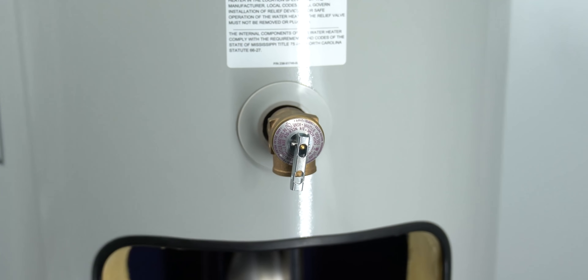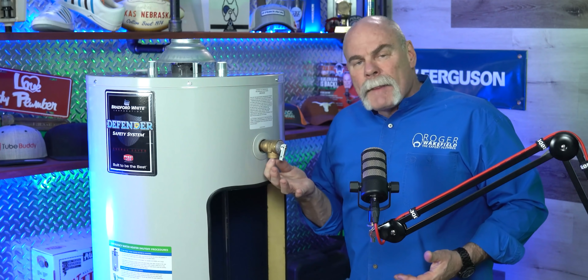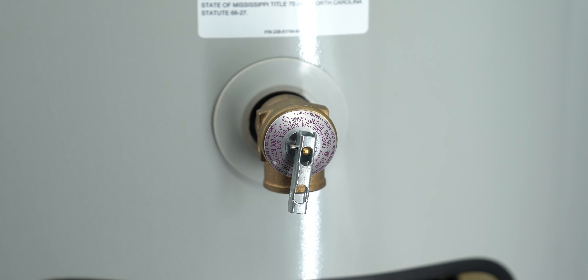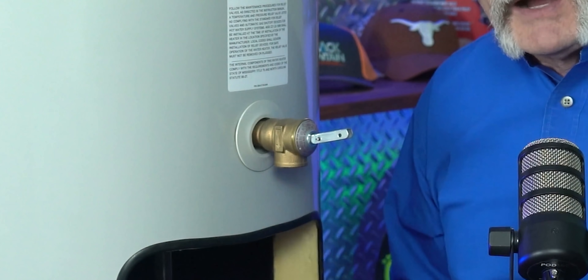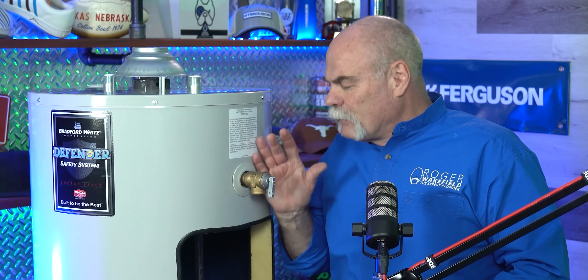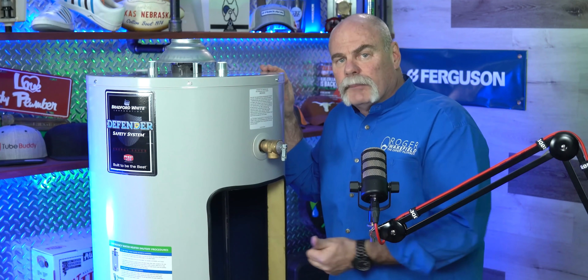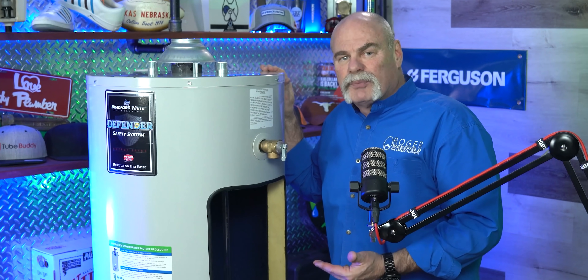This is the T&P — the temperature and pressure relief valve — and this is your safety device. Unfortunately, people without a plumbing license tell customers they don't need to hook these up. I've actually seen plugs put in these, which makes the water heater dangerous because it doesn't give it a place to release pressure. If pressure builds up or the temperature gets too hot, this valve opens up and lets water and pressure out. That's why they're called pop-off valves. This is something most people would want to call a plumber for.